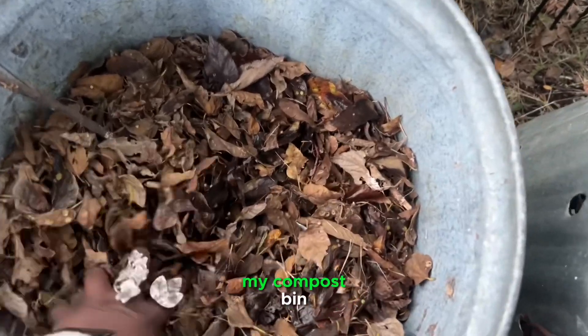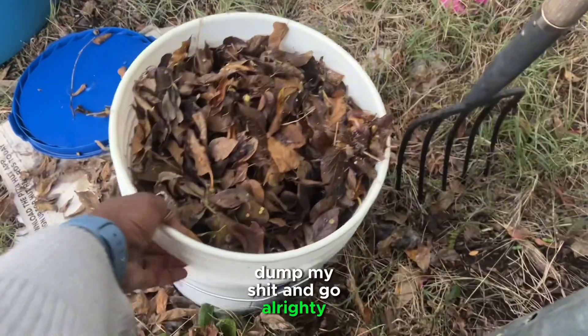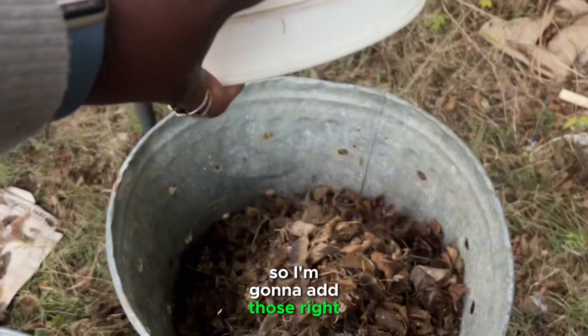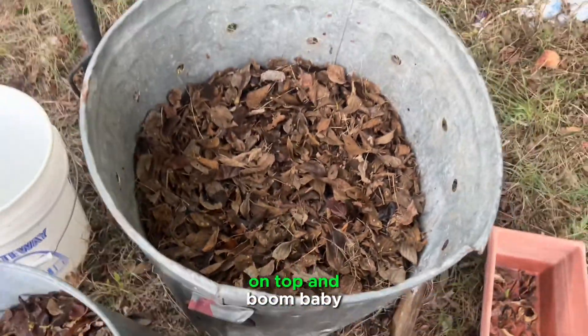I like to keep my browns near my compost bin because it just makes the whole process easier, so that I can literally dump my stuff and go. We have about two times my leaves, so I'm going to add those right on top. And since I mixed it in, I'm not going to worry about mixing in these leaves.